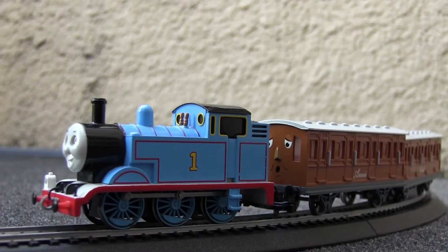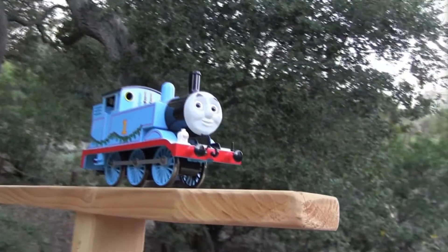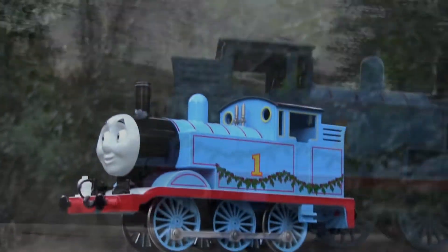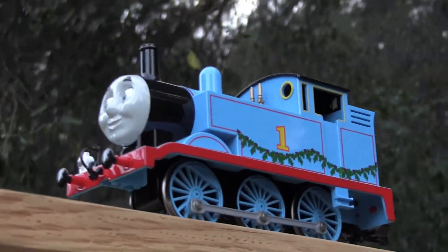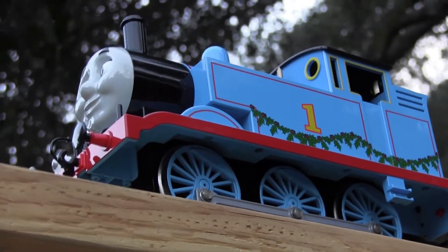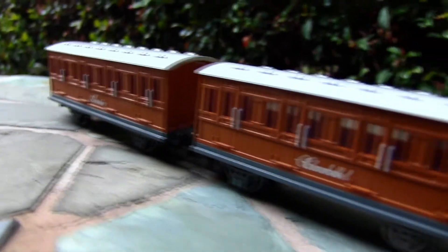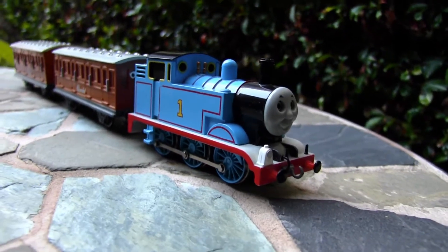I think this was a clever choice. The smaller, more extensive line of HO fits with the scope of the props of the classic series, and the larger, more robust G-Scale fits with the production quality and more cinematic animated series — I'm referring to Sodor's Legend of the Lost Treasure. With that being said, I think Bachman does a great job with their Thomas products, and this set is no exception.